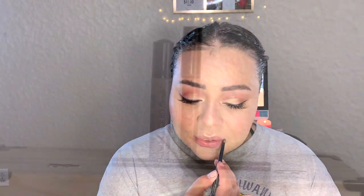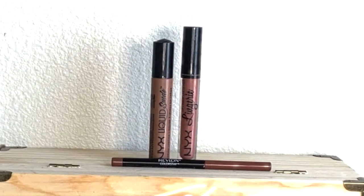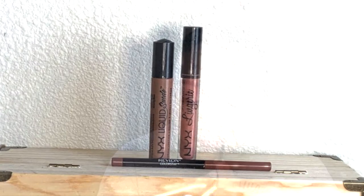For lips, I'm using my Revlon lip liner in the shade Nude. Then I'm using two NYX liquid lipsticks — one in the shade Sandstorm and one in the shade Ruffle Trim. I start with Sandstorm and then go around the outer edges with Ruffle Trim.